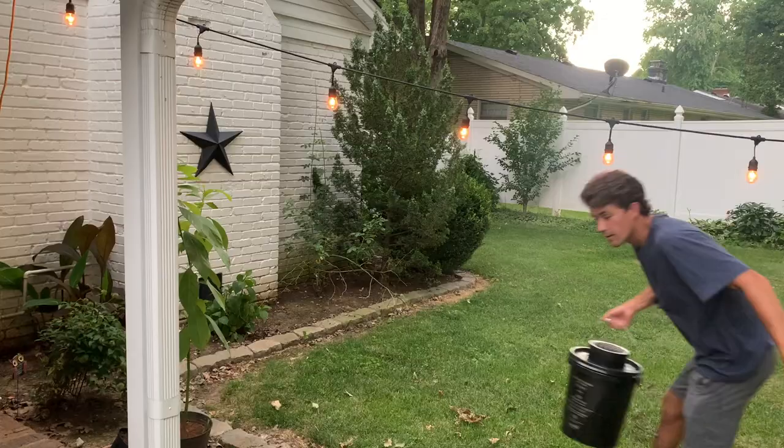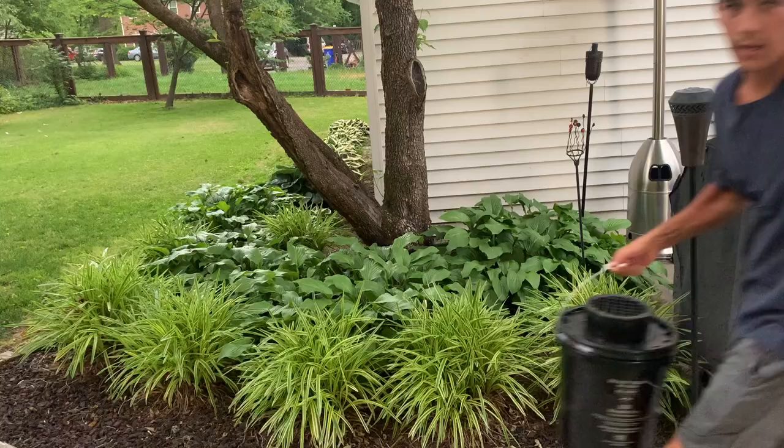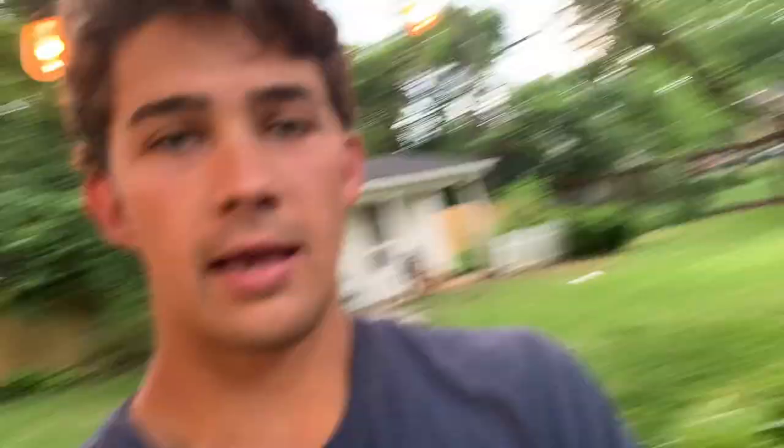Once your buckets are set up, you might ask: where do I put them? You don't want to put them right next to each other — spread them out in your backyard. The best places are areas with lots of leaves, where mosquitoes like to hang out during the day. I'm putting one bucket here next to my grill and patio, and the other one over in the corner — two great places close to where I spend most of my time outside where mosquitoes also like to hang out.